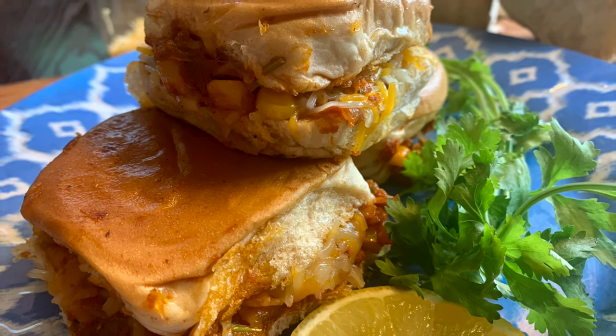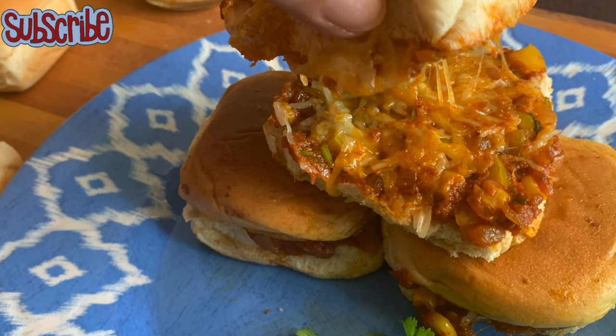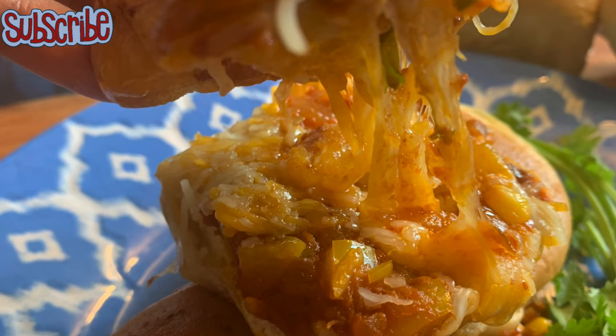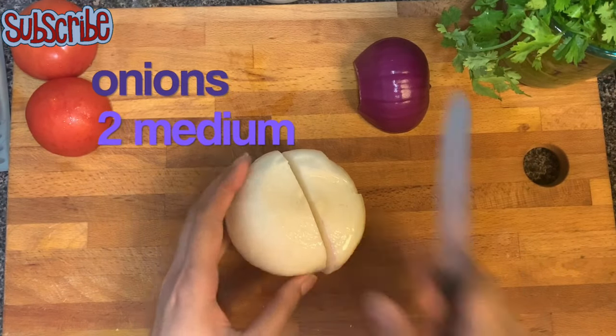If you're craving street style spicy food, this recipe is a perfect cure. Hey, you magical people, welcome to Salty Sugar Saga, and today we are making cheesy masala pav. So without wasting any further time, let's get started.